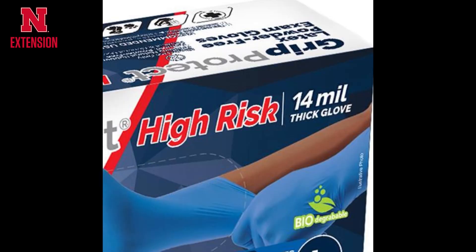So it's really important when looking at disposable gloves to make sure we're getting the right thickness. On the boxes, there's usually a corner that will tell you the thickness. You need 14 millimeter thick gloves or higher to protect you from chemical penetration and exposure as you're making those pesticide applications this growing season.